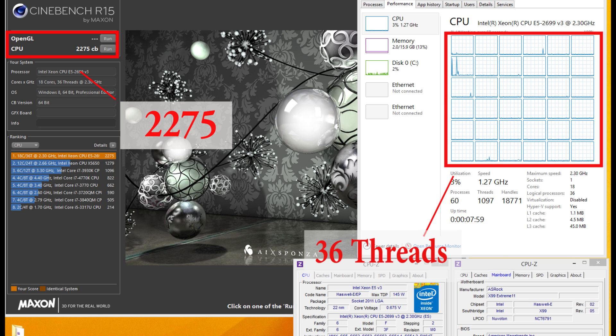With Simbench to test this 18-core CPU, we've fully stress-tested the 36 threads, and we have a total score of 2275 points.